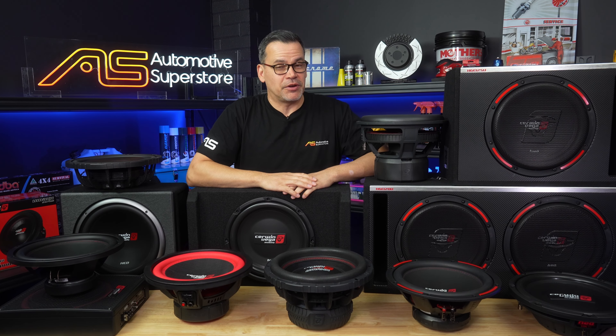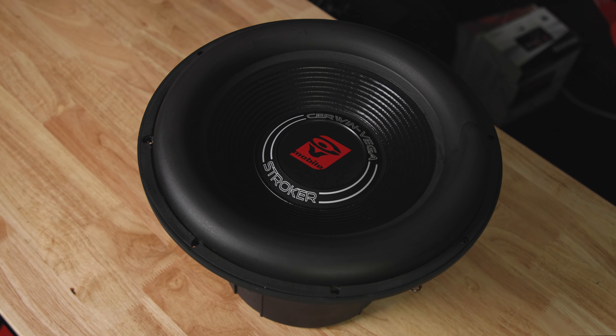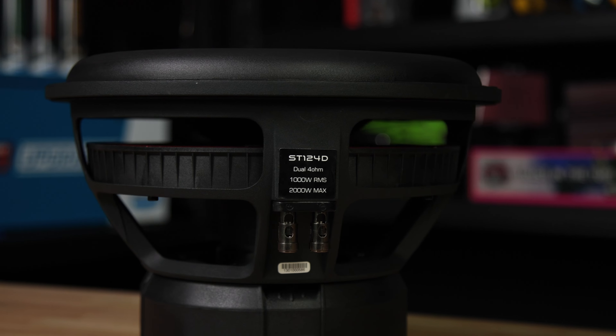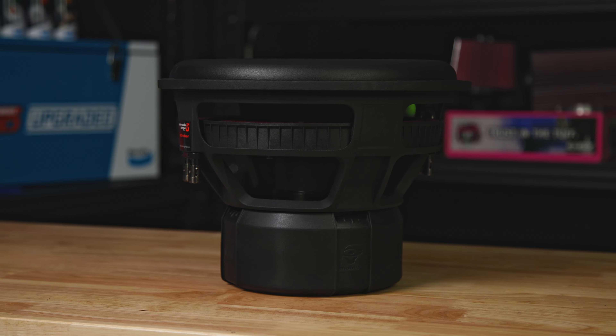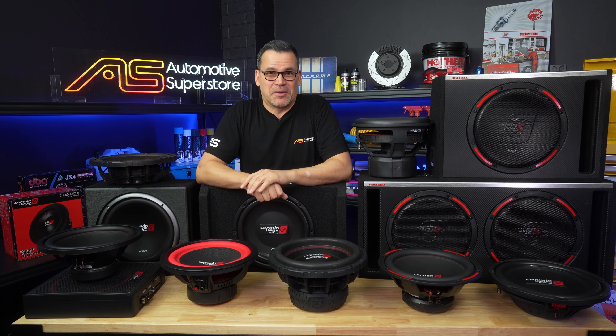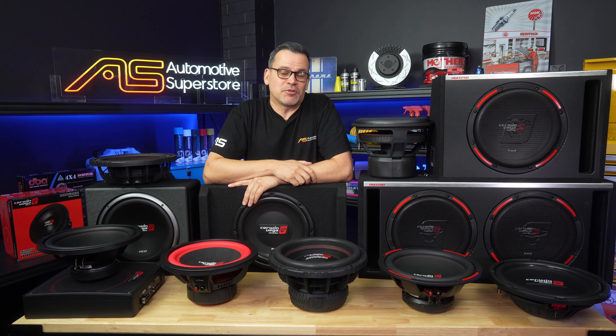Last but not least is the Cerwin Vega Stroker — a legendary name in Cerwin Vega's history. This beast does 1,000 watts RMS. Again dual 4-ohm, it has a massive 3-inch, 4-layer wound voice coil on an aluminium former. If you want big power and big bass, this is your baby — 1,000 watts RMS, it's going to kill the face and rattle your mirrors.